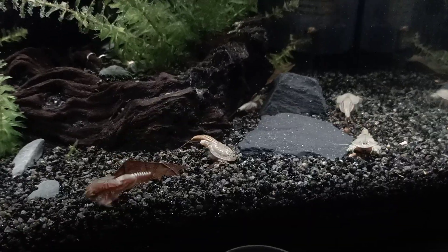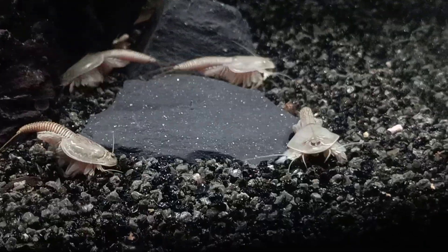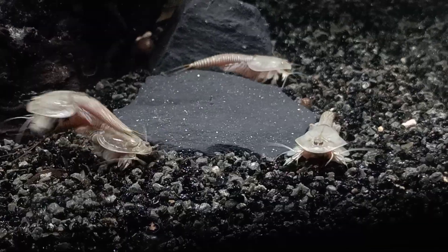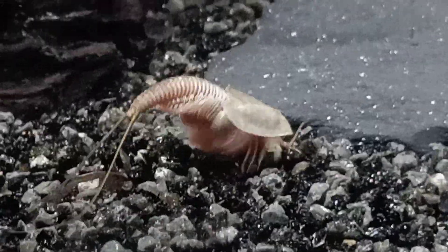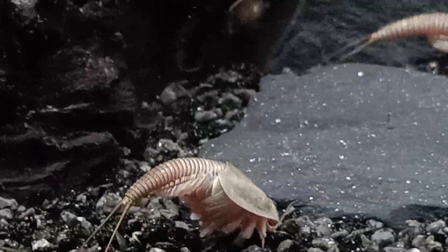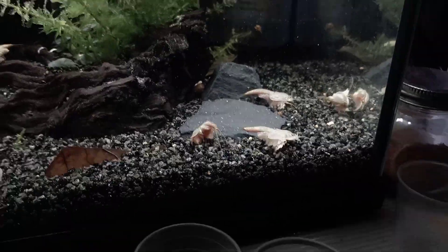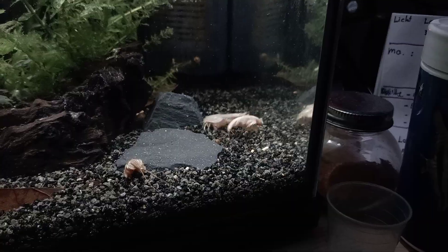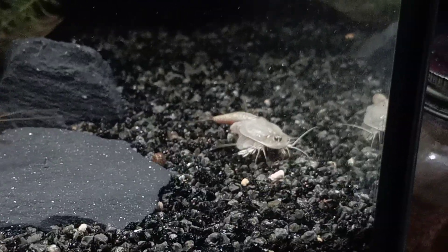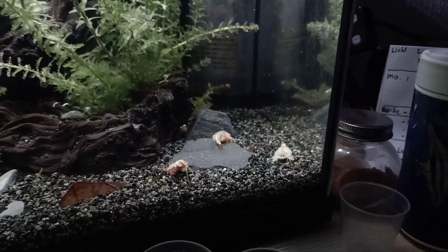Here you can see the differences between the male and female body types. The right one is a male; the female has egg sacks, as you can see. The males don't have egg sacks, and the males are a little bit longer — the tail is a little bit longer and the head shield is a little bit more flattened.